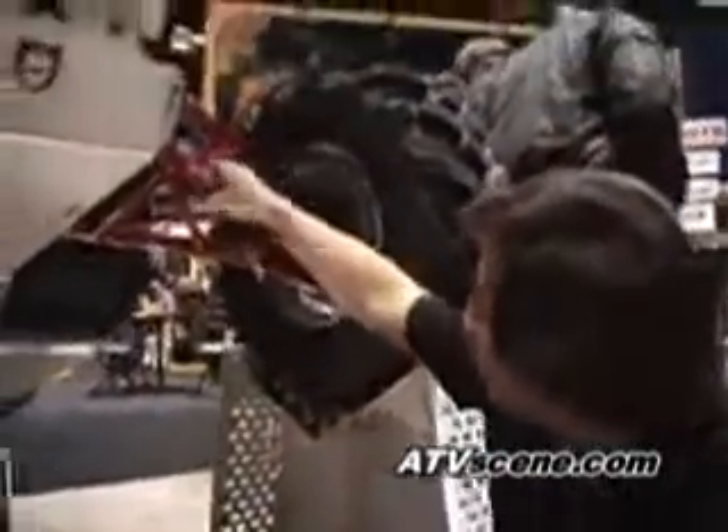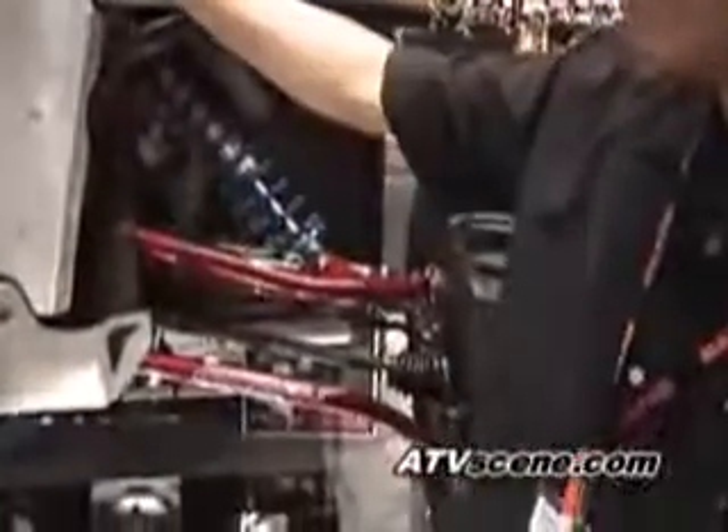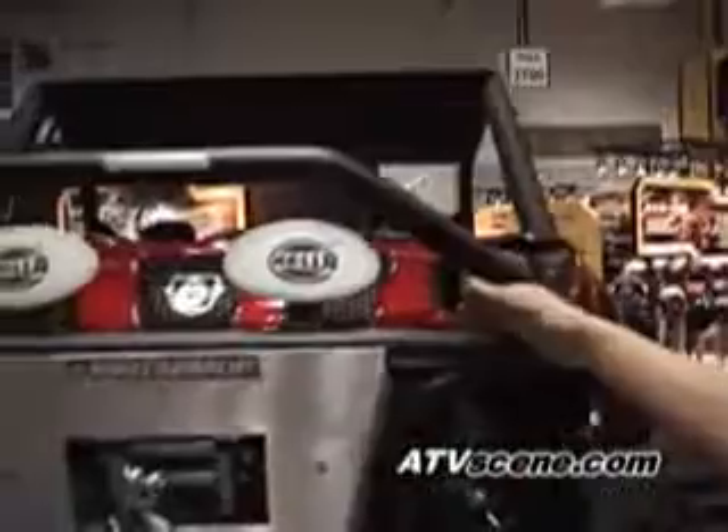Other things you'll see on this Rhino: we've got wider A-arms, Gorilla Axles, King Shocks — these are really trick — Hella Lights, and the paint job is from Rhino Graphics Exchange. It's a unique, one-of-a-kind candy apple red flame. Very cool.